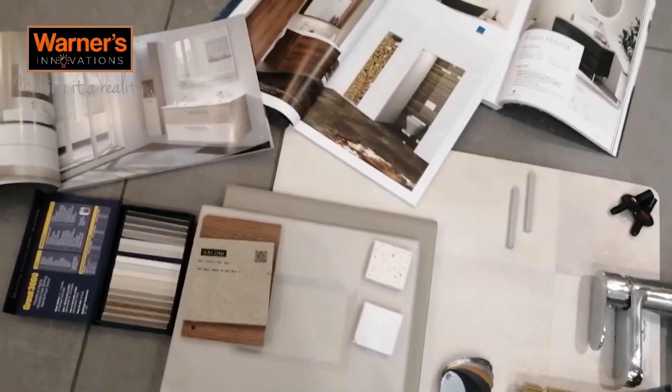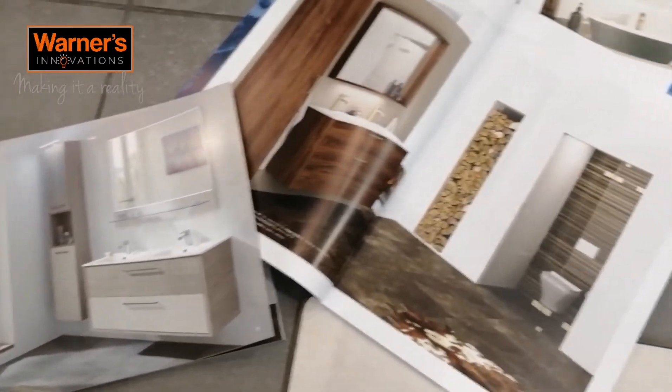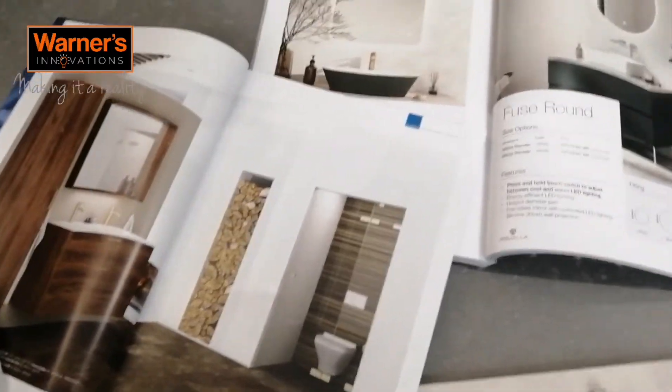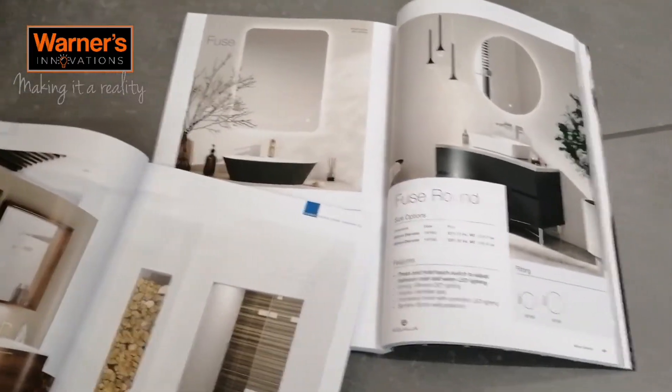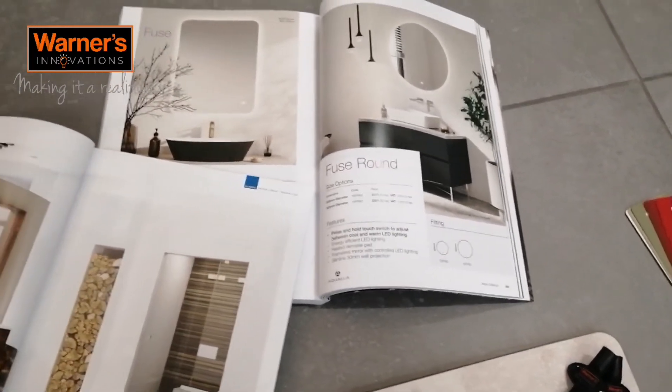We've gathered some brochures and found some imagery of the things we might be looking for. This is a great way to see what's out there, gain an insight into the possibilities, and that's a great starting point.